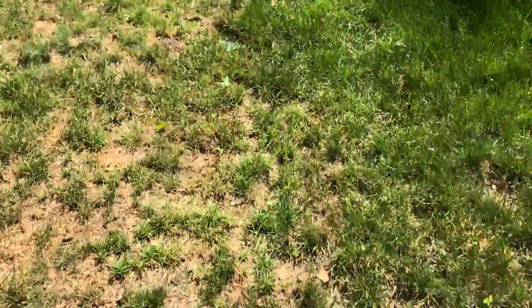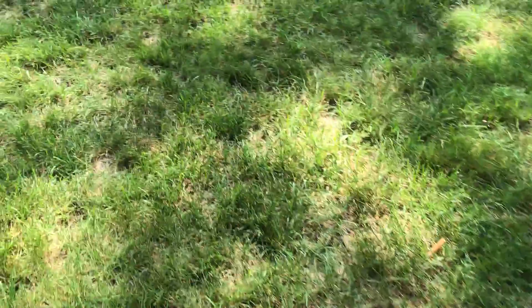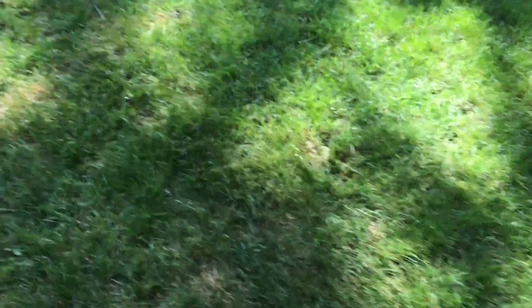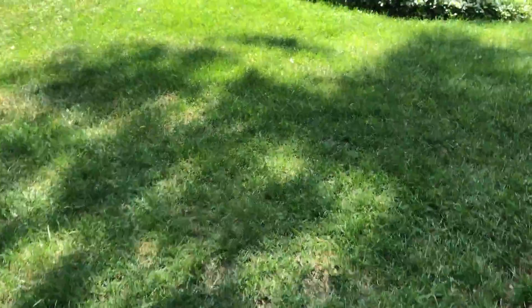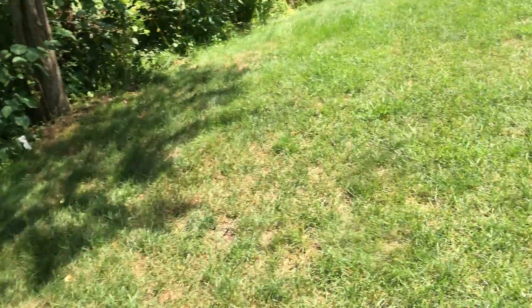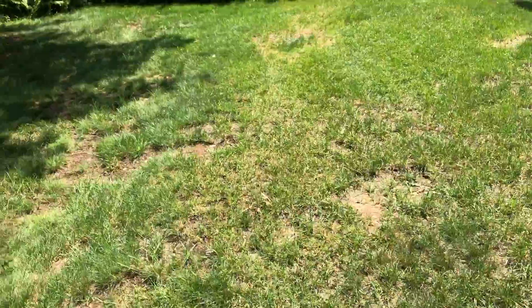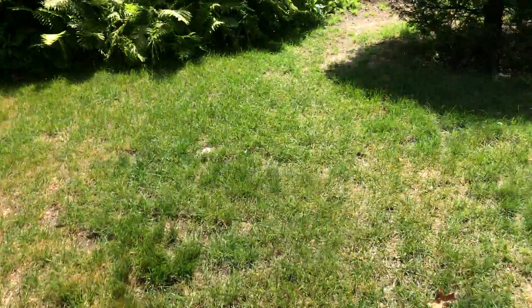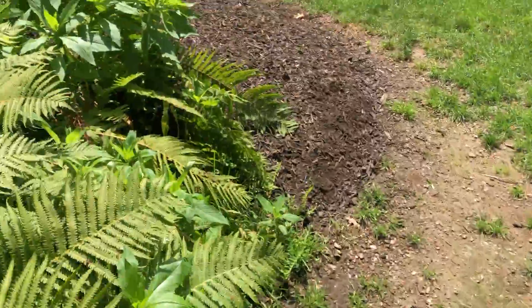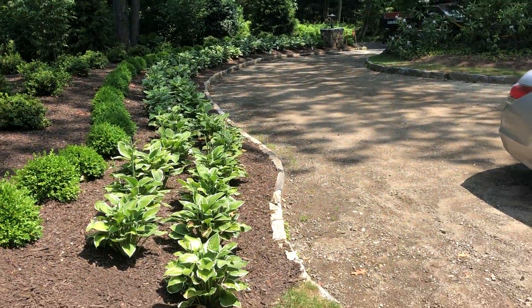As for the lawn itself, if you get on a good lawn fertilizing program with us, we can get it looking a lot better. We'd probably need to check the whole irrigation system on this side of the property, because I'm assuming there are going to be some repairs needed. We also need to add irrigation on the other side to get the lawn so it doesn't brown out over there.